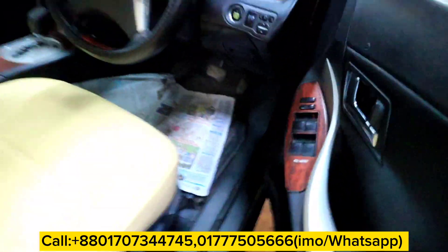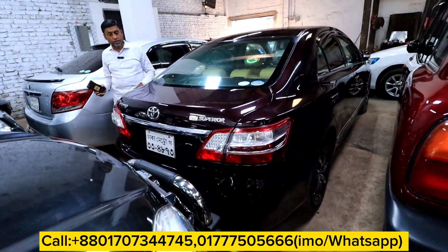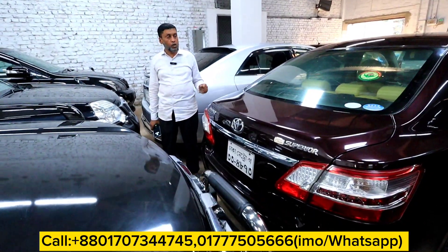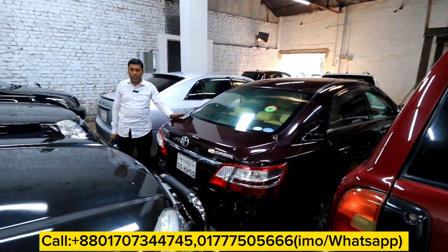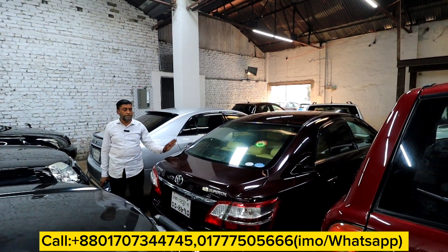Cruise control. This is very fresh. You can see this — this is G superior. The color is very beautiful. What price? This is $42,000. The price is $42,000 for this.